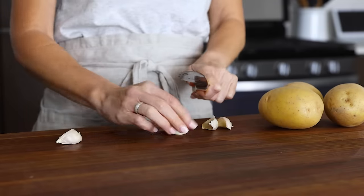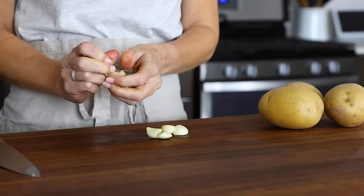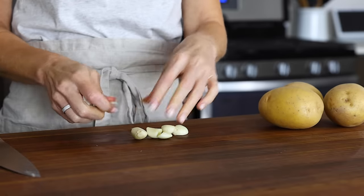Next, go ahead and smash and peel four garlic cloves. I usually peel the garlic cloves while I'm at my cutting board and then mince them directly into the soup. But if you'd like to mince them into a small prep bowl ahead of time, you can do that as well.